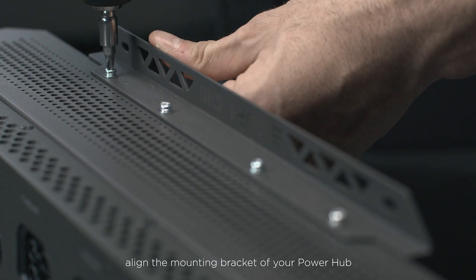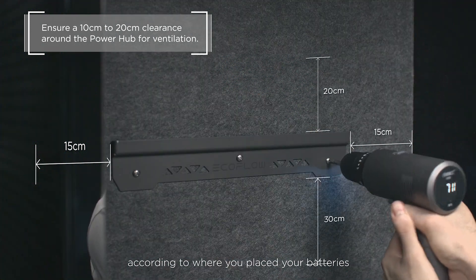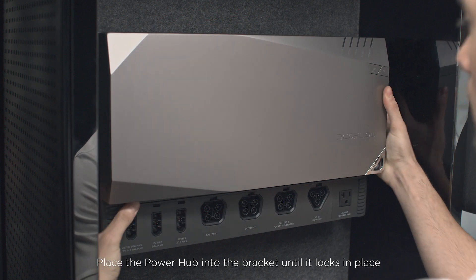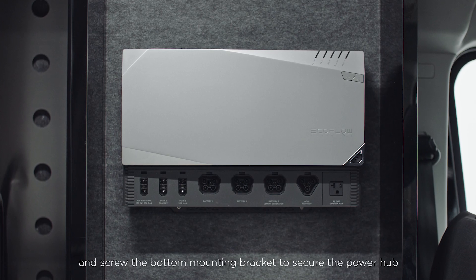Next, align the mounting bracket of your power hub according to where you placed your batteries. Place the power hub into the bracket until it locks in place and screw the bottom mounting bracket to secure the power hub.